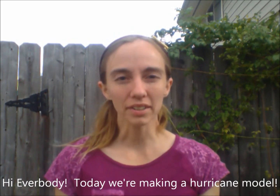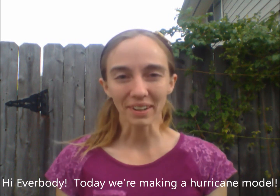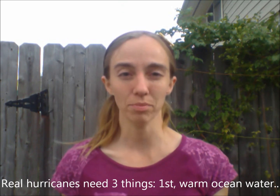Hi everybody! Today we are going to be making a hurricane model out of our very own kitchen supplies. But before we jump into the model, let's talk about a few things that all hurricanes must have before they form.